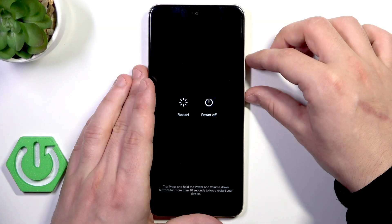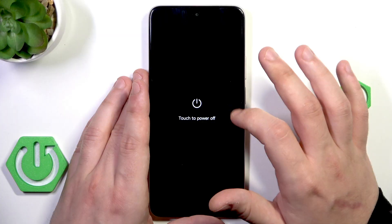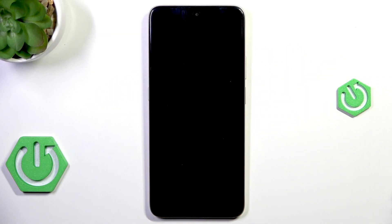Now let's power off our device. Click the power button and volume up button to launch the power menu and select power off. Now we need to wait a few seconds until our phone completely turns off.